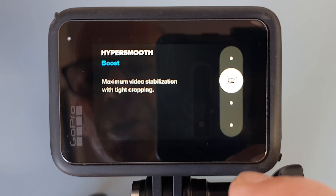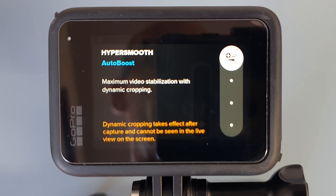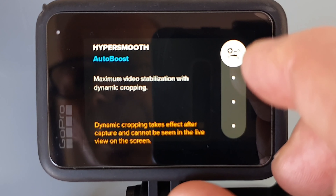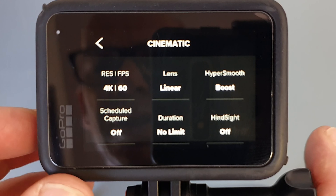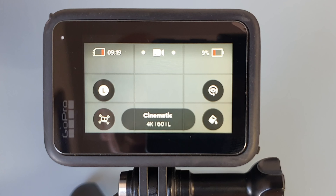On the GoPro Hero 11, you have four HyperSmooth options: Off, On, HyperSmooth Boost, and new for the GoPro Hero 11 Black and Hero 11 Black Mini, HyperSmooth Auto Boost. Once you've found the option of your choice, tap on the middle of the screen, then tap the mode button to go back to your video screen.